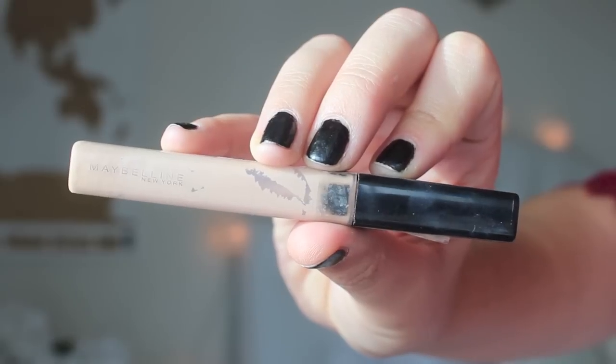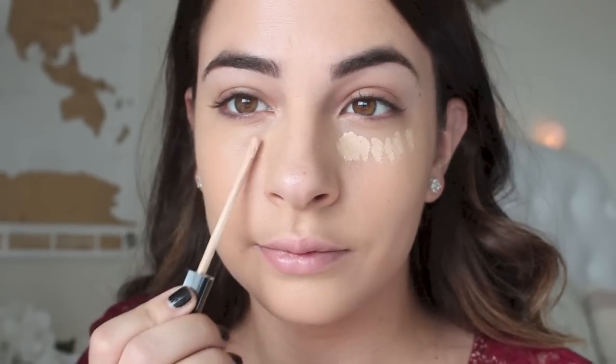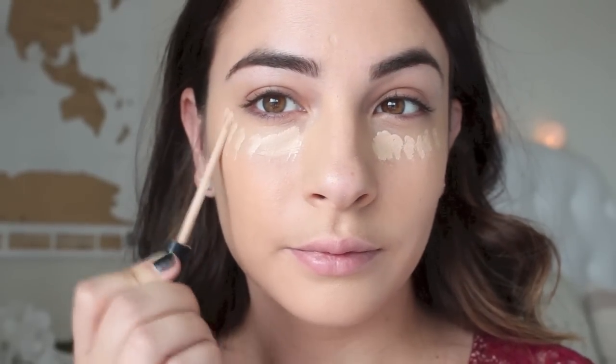Next, I am taking the Maybelline Fit Me Concealer in the shade Fair, and just popping that right underneath the eyes to help hide the fact that I didn't get much sleep last night, and to help highlight the under-eye area as well.